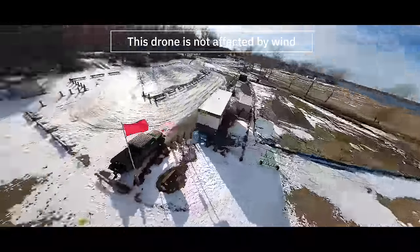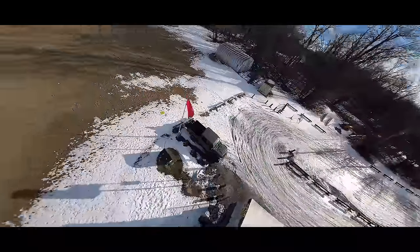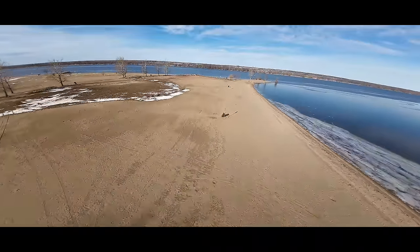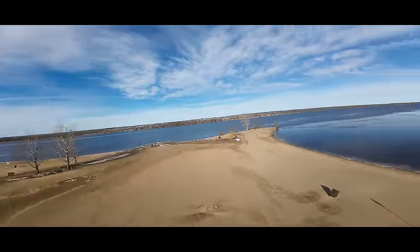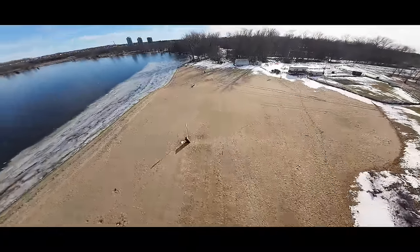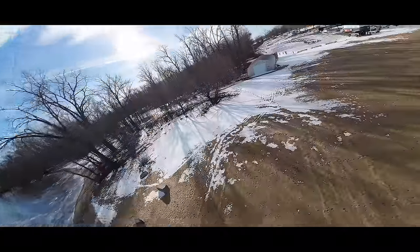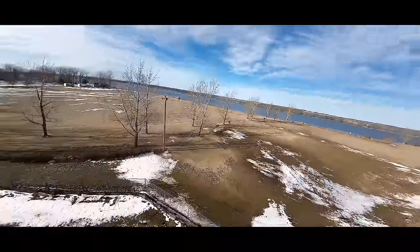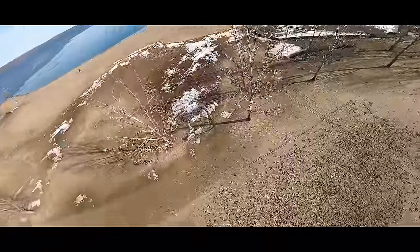The flag means the ice is too thin, so let's get away from it and go this way. Power is at 3.5V still, so I'm okay. It's a very easy, flickable drone — a lot of fun if you're a freestyler. This is designed to be flickable and long range at the same time, which is pretty cool. Let's go through the trees, dive down, dive up.